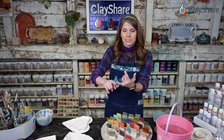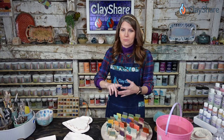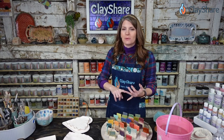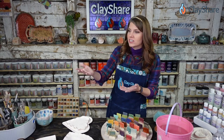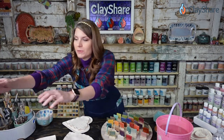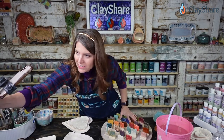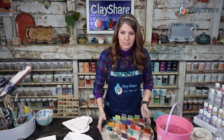I am live on the ClayShare app, which you can watch on your iPhone or Android device, tablets, Amazon Fire Stick, Roku, Apple TV, ClayShare.com, Instagram, Facebook, and my YouTube channel. There are a lot of places you could be watching. I'm going to pull the Instagram folks down so they can see more detail, and we're going to scoot over to the overhead camera since we're actually doing glaze work.